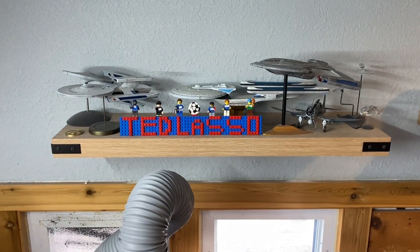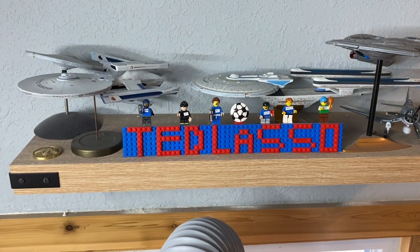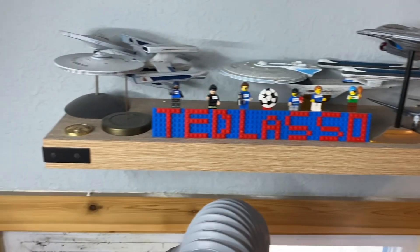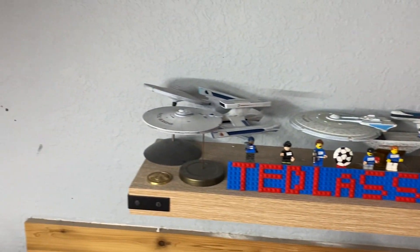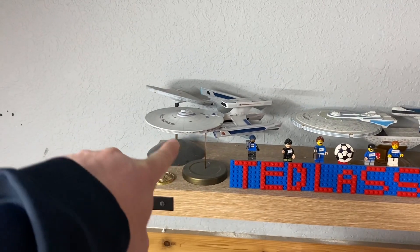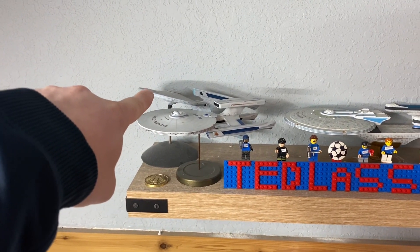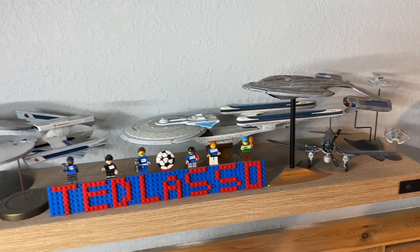Up above here, we've got my Star Trek model collection, as well as the custom Lego Ted Lasso sign that my kids made me for my birthday, with custom-made minifigs. The Abe class here in the front is 1/1000 scale. Can't remember the name of that class — Asuka, maybe — also 1/1000. Excelsior is at 1/1000 scale.